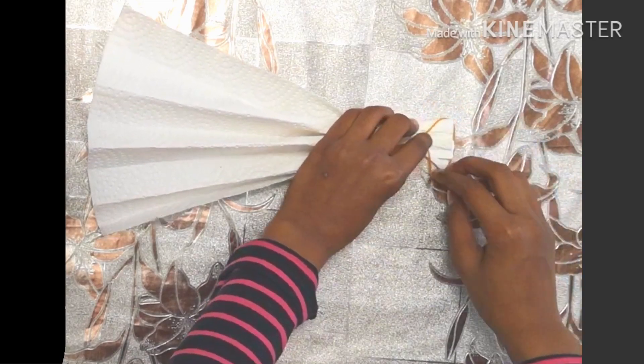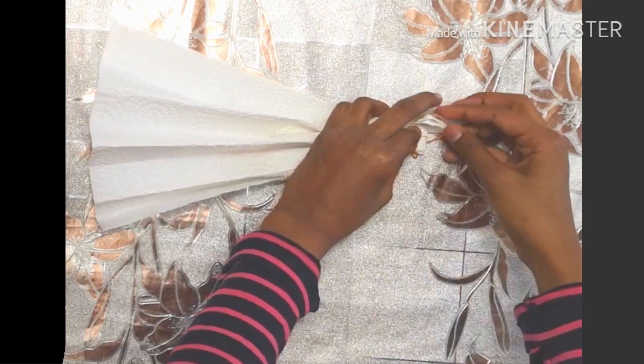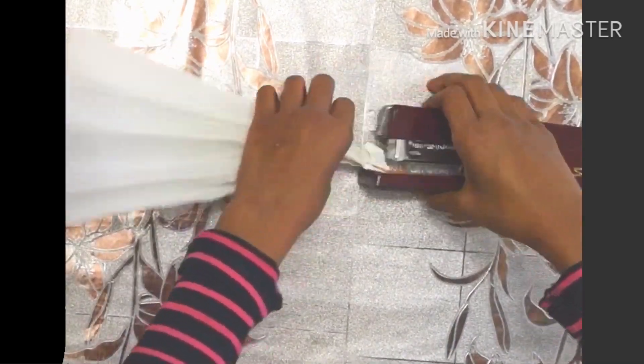Now take your elastic band and put it over the end and fold the paper towel over the elastic band — you should have something a bit like this. Now get your stapler and staple right at the end of the paper towel, and you have something like this.